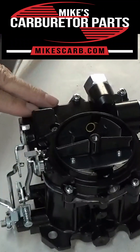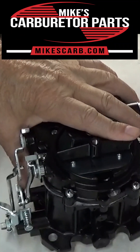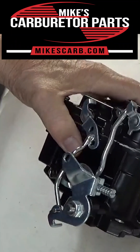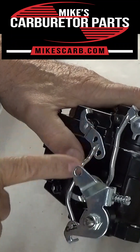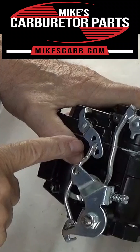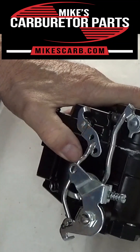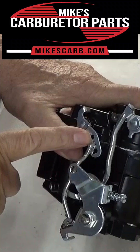Hi, Mike's Carburetor Parts. I have a Mercarb here, a Green Carburetor, and I want to talk about the adjustable accelerator pump lever. Your Mercarb may not have this — not every one of them does, most do. Let me explain it.